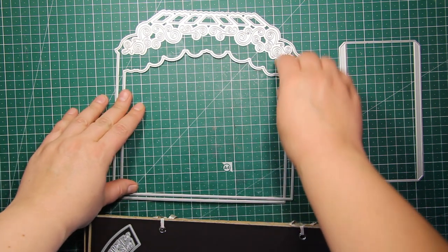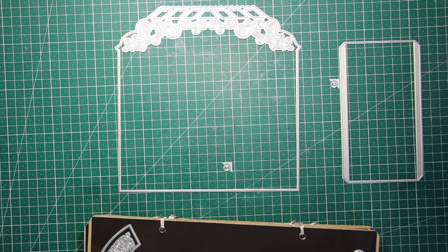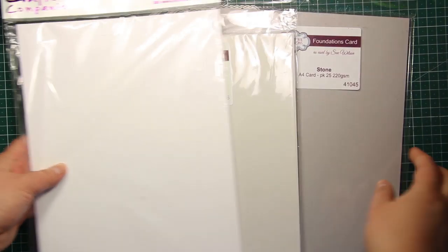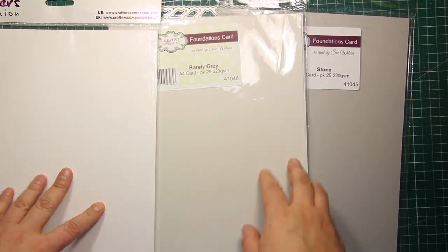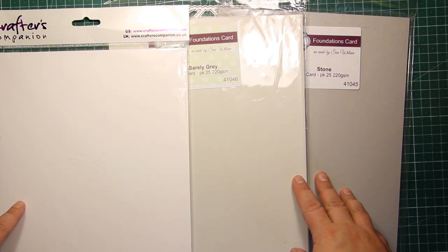With this die set you can create the shape of a building, a conservatory, and you can change its appearance by mixing and matching the dies. I'm going for a neutral palette this time so I'm going to use some white cardstock plus two shades of gray.